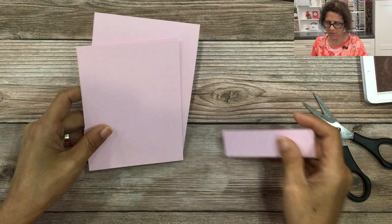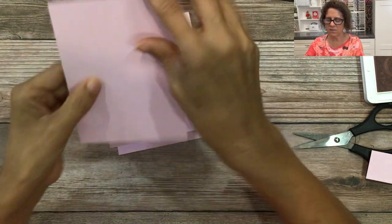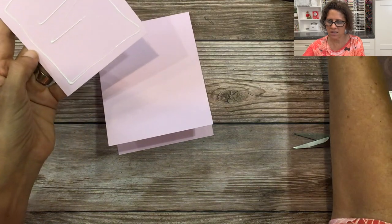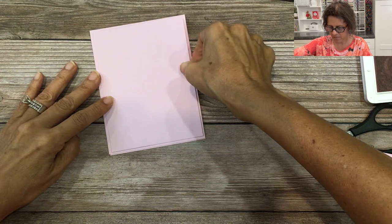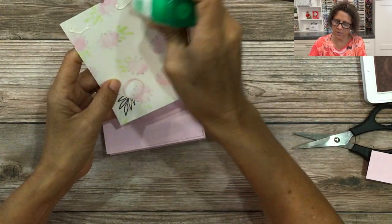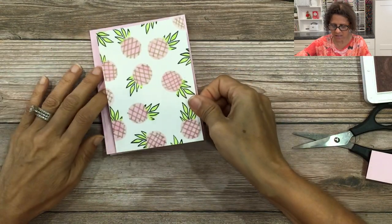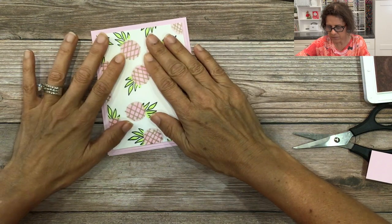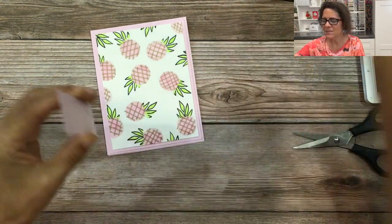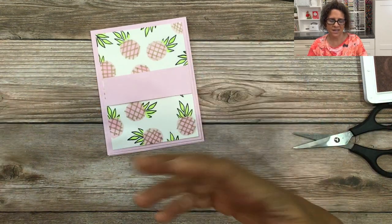Now I'm going to assemble this card. I have a folded card base that's 4 and a quarter by 11 of bubble bath pink. Then I'm going to put a 4 by 5 and a quarter piece of bubble bath pink to create a second layer — same color on color — so that we have a little pink frame. This card was designed for a friend who loves pink pineapples, so I wanted to make everything as pink as possible. That's why I have a double layer of pink and a bunch of pink pineapples.